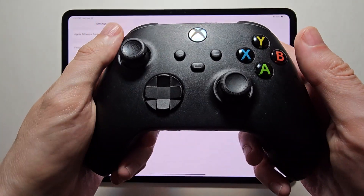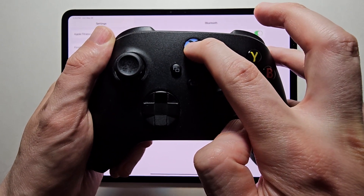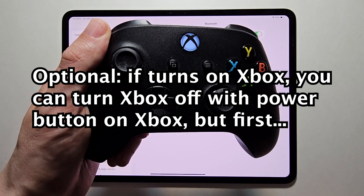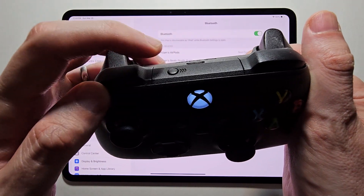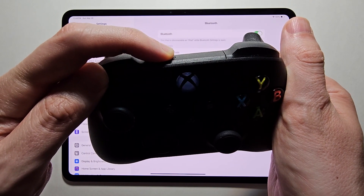Then on your controller, first just turn it on — hold the Xbox button for a couple seconds. Your Xbox console might also turn on, but you can turn it off by holding the power button on your Xbox. For syncing, you're going to hold the sync button for a few seconds until it starts to blink.